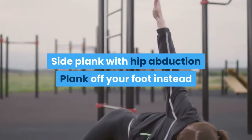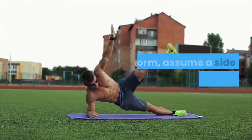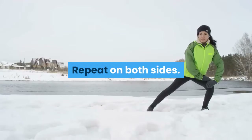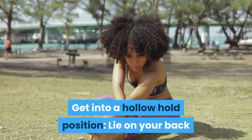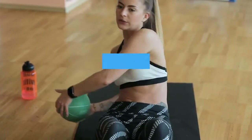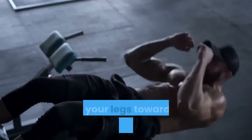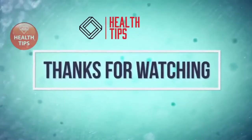Side Plank with Hip Abduction: Plank off your foot instead of your knee for a full body challenge in this hip abduction. Assume a side plank, then perform a leg lift. Repeat on both sides. Hollow Hold to Jackknife: This move requires you to contract your abs throughout. Lie on your back and extend your arms above your head. Engage your core, lift your legs and upper body off the floor, and hold them there. Then add a jackknife: crunch up, bringing your arms overhead toward your toes and your legs toward the center of your body. Slowly release back to the hollow hold position and repeat.